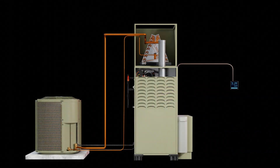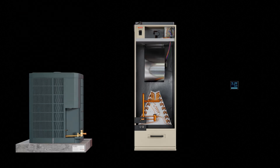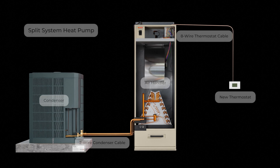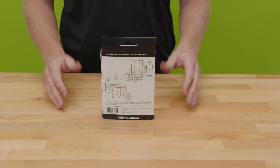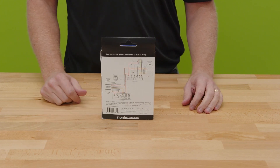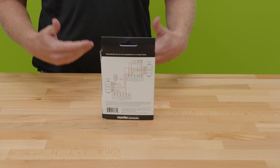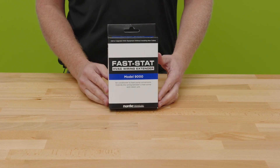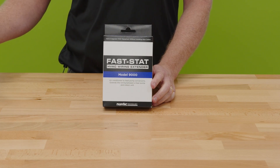Now let's talk about the FastStat Model 9000. This is a favorite because you find many applications where you want to put a heat pump in — even a two-stage heat pump — but have very limited conductors, maybe two or four, which won't be enough to install a modern two-stage 24-volt controlled heat pump. The 9000 is for cases where you have enough conductors to your thermostat but have a long conductor run to your condenser. This is especially relevant in multi-family applications where thermostat wires run multiple floors. The 9000 is similar to the 7000 kit except it doesn't have the additional module for reducing conductors between the inside unit and the thermostat.